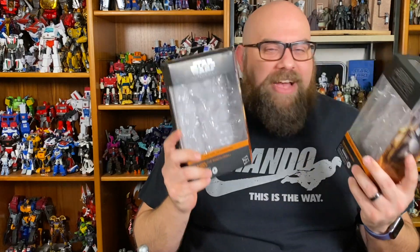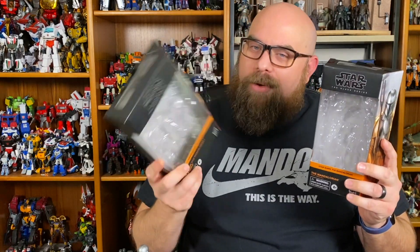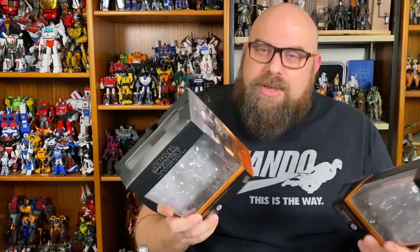In 2020, Hasbro essentially released this figure twice — once in the main line, and then once with some upgrades and some extra accessories. So let's go over both releases, and I feel like maybe you could choose which one's best for you — and why it's the Target exclusive one with all the extra stuff.